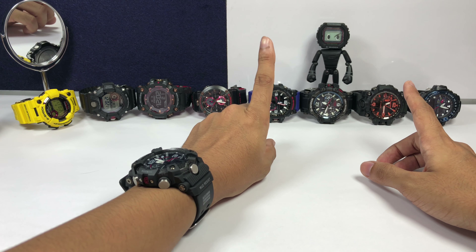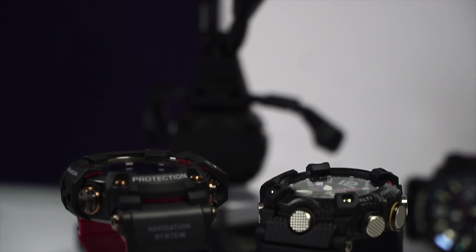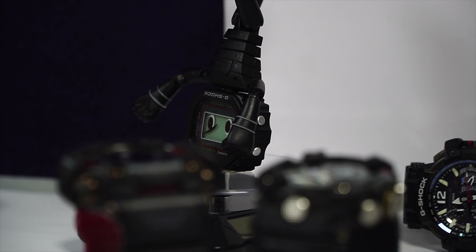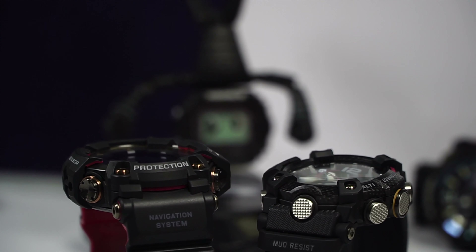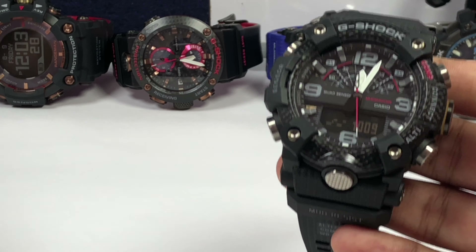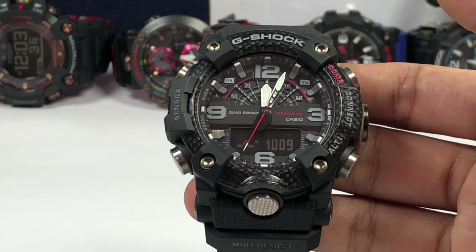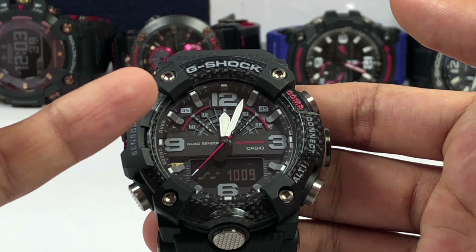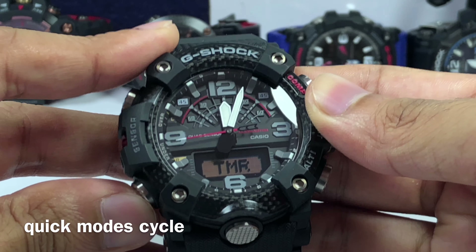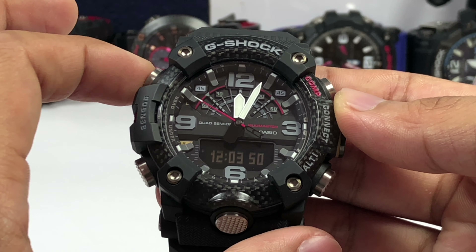This one beats both of them in terms of function, though the build quality is nowhere near the high-end Master of G models — just keep that in mind. It is closely similar to the triple sensor GPS arrangement G-Shock. To better understand what the watch can do, I'll zoom into the watch face and demonstrate. It operates on Casio module 5594, which you can read about on the website before purchasing. This is an NADG model with six-button operation, currently showing time in analog and atmospheric pressure.